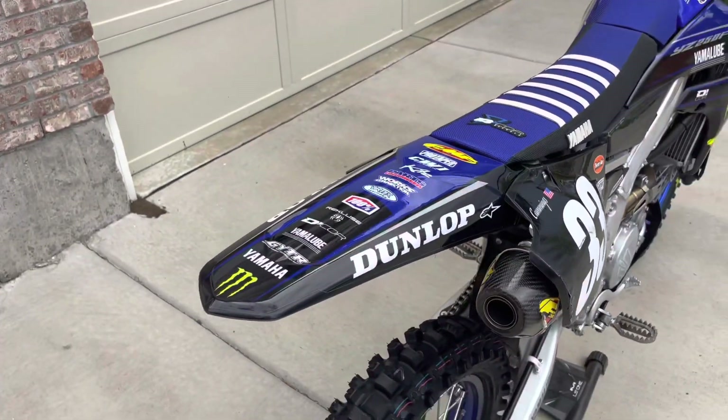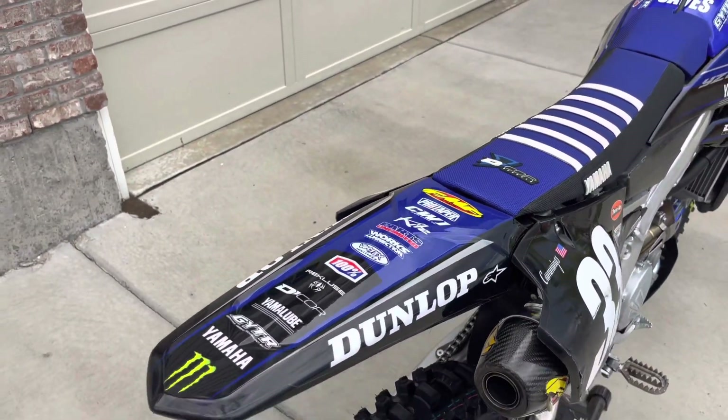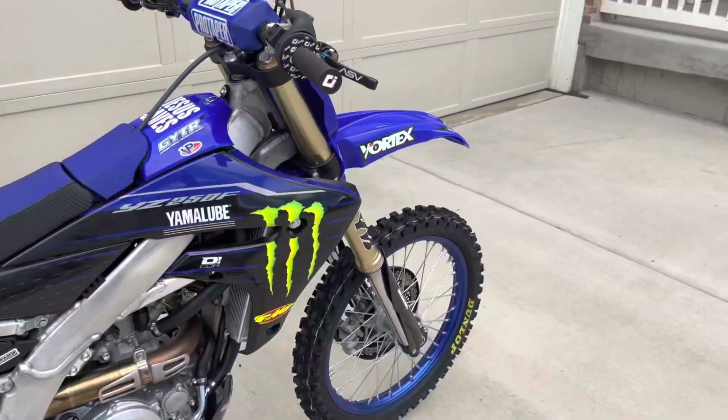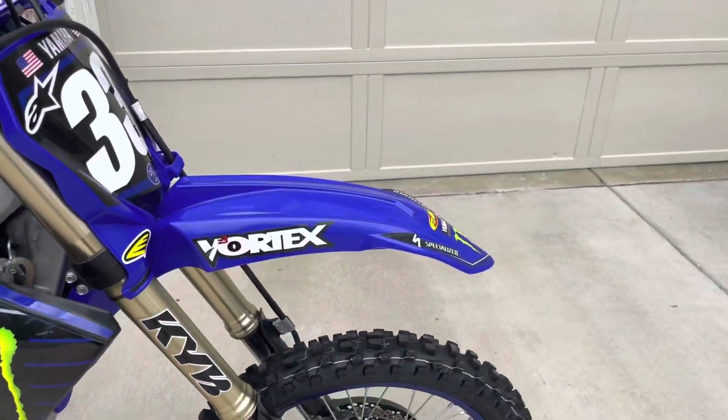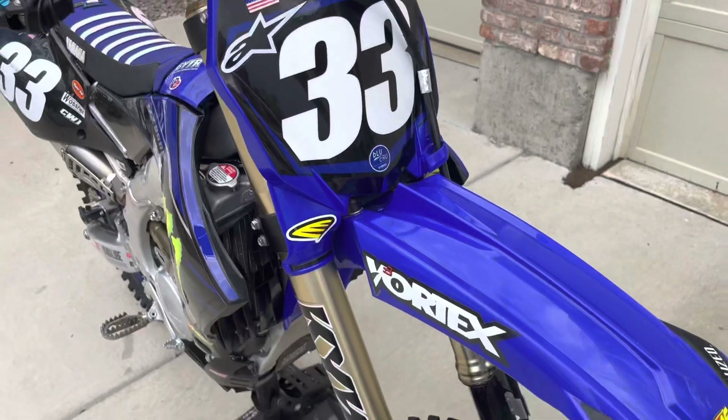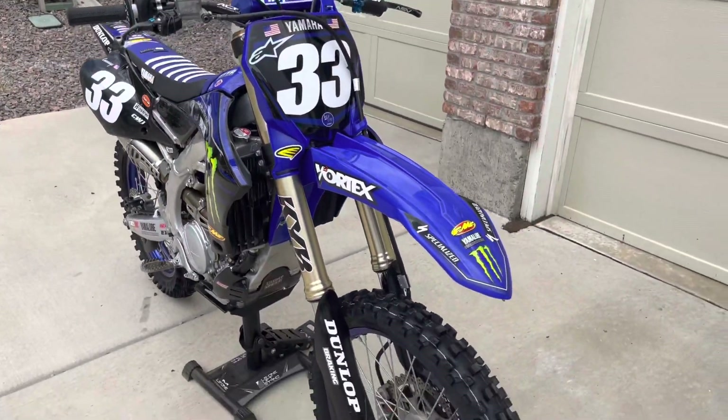I've also upgraded to all Cycra plastics. I went ahead and did that when adding the new graphics, and that's where I got the blue fender from. I also got the front number plate from Cycra — I think I got those from Rocky Mountain ATV.